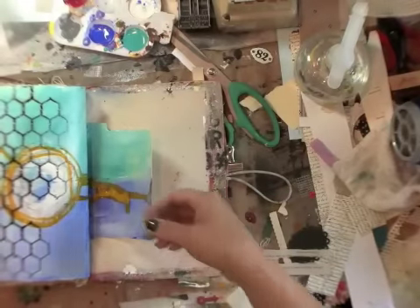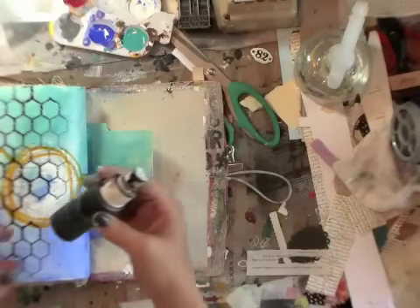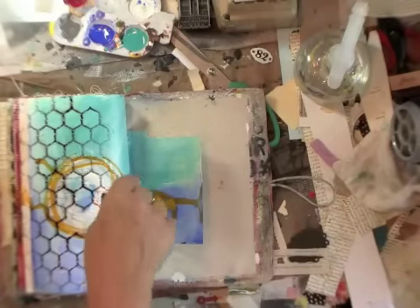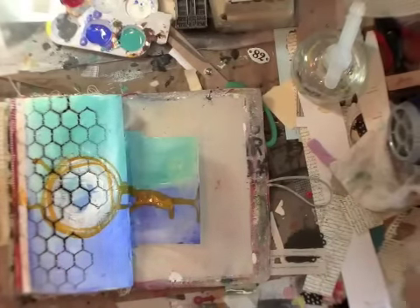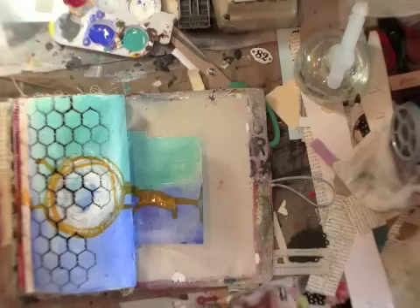We'll come back to this one. Now, if you do make your own spray bottle of spray paint, you want to make sure you find the cap. Do you think I could find the cap on this table right here? Oh, there it is. Keep the cap on it because it'll dry out. I guess I'm going to let that dry and then come back and put some other layers of stuff on there.